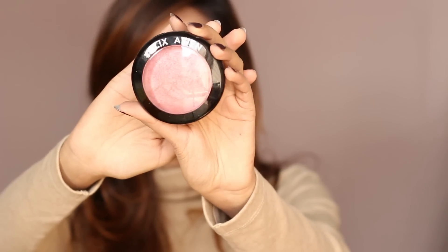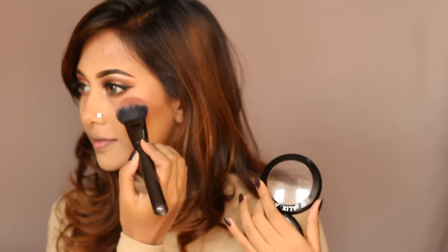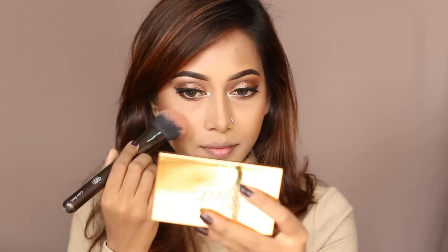As my blush, I took the beautiful terracotta blush from Elixaven in the shade 01. This blush is absolutely gorgeous and it has some sheen to it, which gives you a healthy glow to your cheeks.